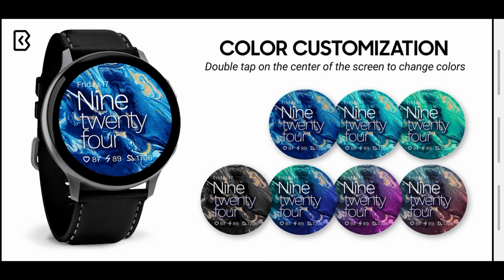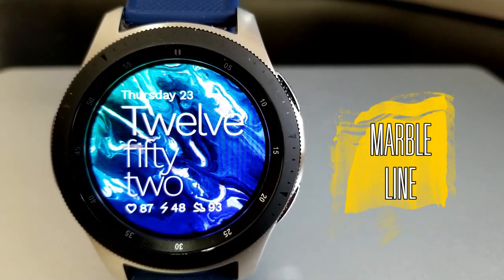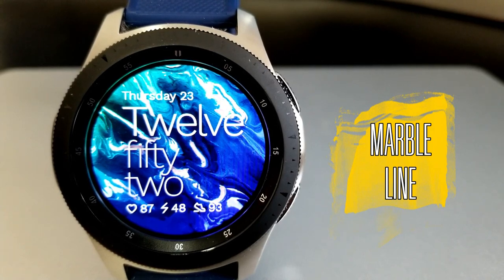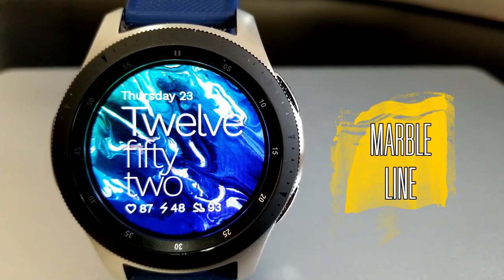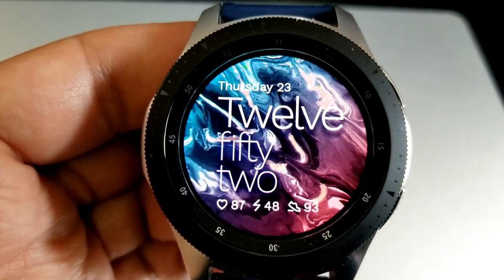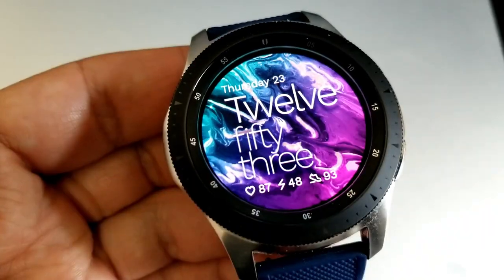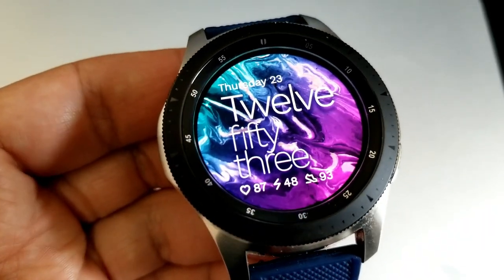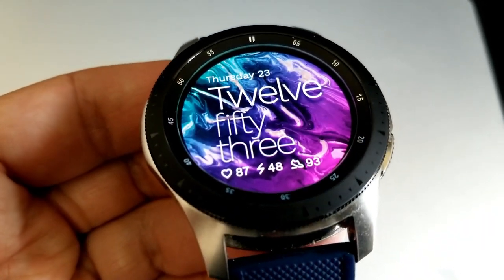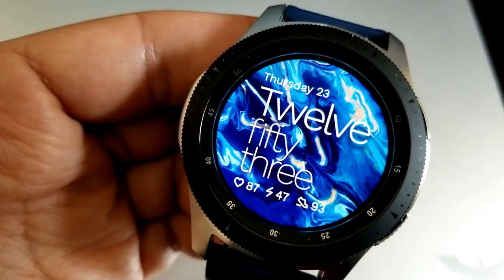Let's start off today's video with a quick overview of this new face called Marble Line. This has a very fluid and abstract design to it, which reminds me of the kind of effects you get from an acrylic pour — and yes, I actually do those as a hobby, which is why I thought this was a pretty cool design. You also get a number of different colored variations with this theme.